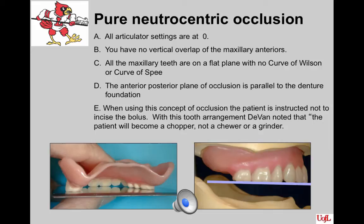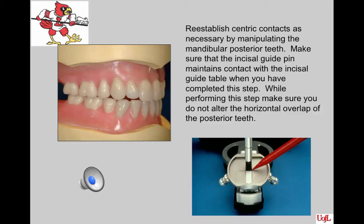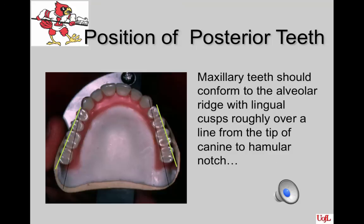The anterior-posterior plane of occlusion is parallel with the denture foundation, and when using this concept, the patient is instructed not to incise a bolus of food. After the teeth are set to satisfaction, reestablish centric contacts as necessary by manipulating the mandibular posterior teeth. Make sure that the incisal guide pin maintains contact with the incisal guide table when you complete this step, and do not alter the horizontal overlap of the posterior teeth. In the final setup, the maxillary teeth should conform to the alveolar ridge, with the lingual cusp roughly over a line from the tip of the canine to the hamular notch.